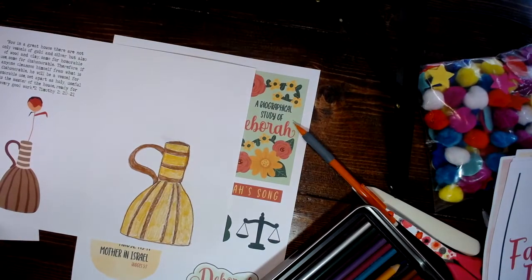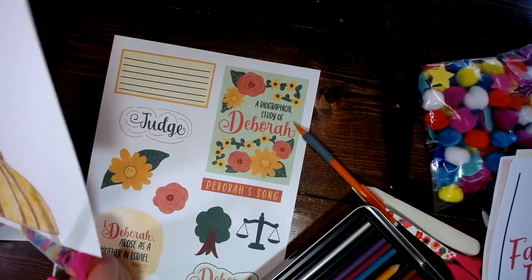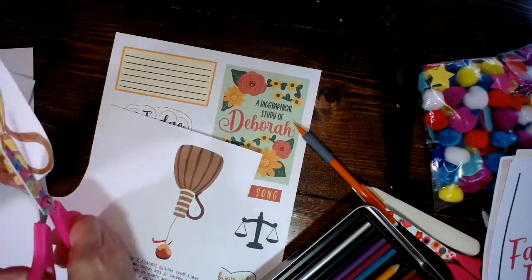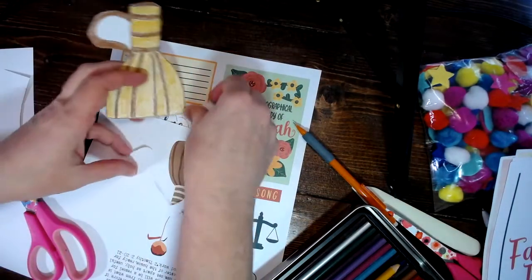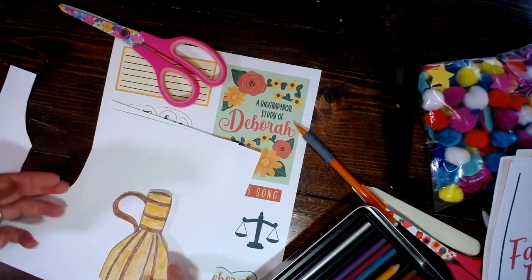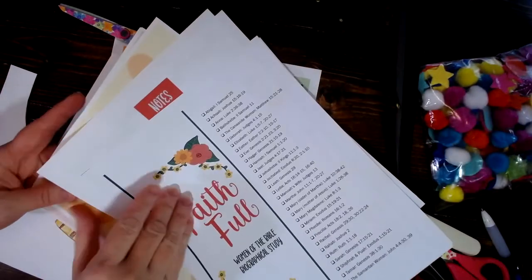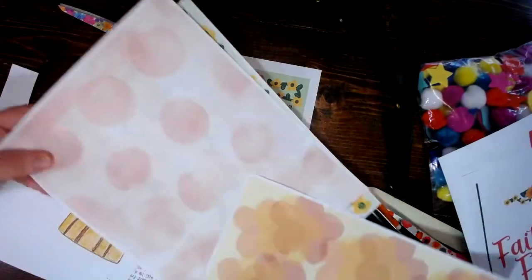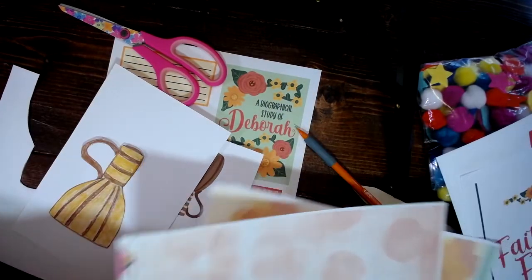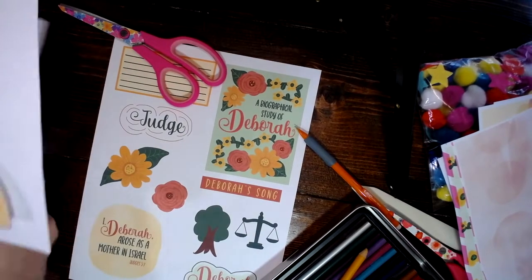Now I'm going to cut out my vessel. I could choose to cover my background with paper — we have some beautiful papers in this particular kit. I could use this background and put my vessel over it, but I'm actually going to do it over white, because I'm going to end up having enough color on my page anyway.